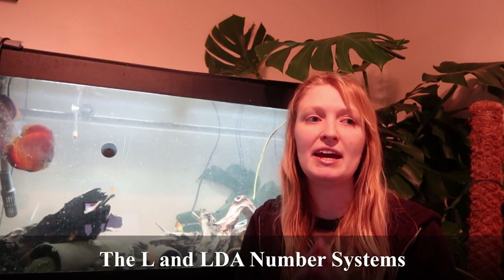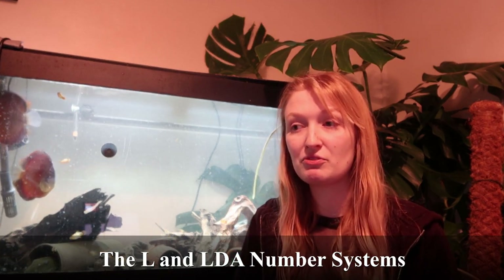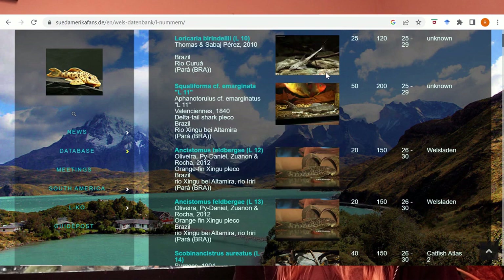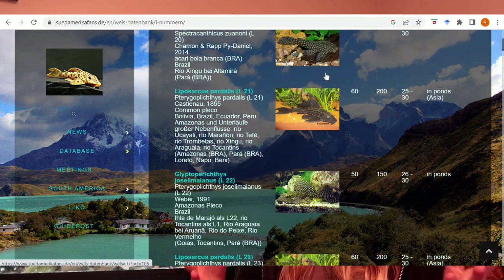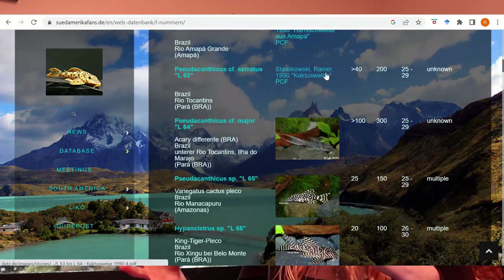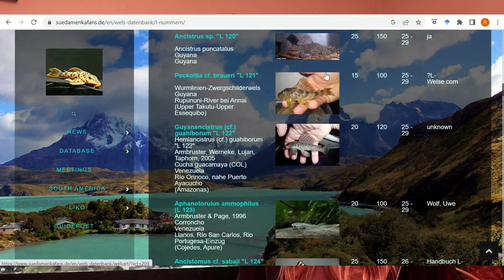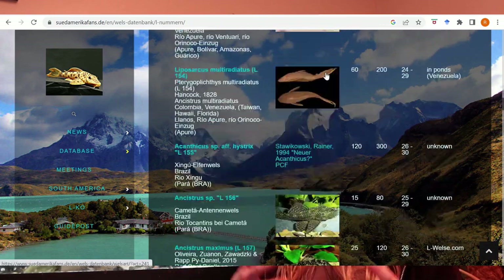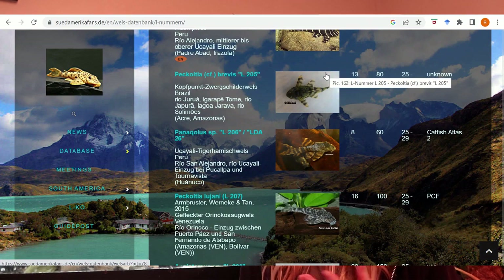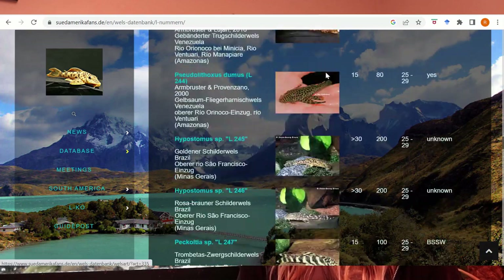The final thing to cover is the L number and LDA number system. These are used — or you'll see them used — referring largely to Hypostominae, but a lot of Loricariidae are put within this system depending on the subfamily. Both systems were used to designate largely undescribed species or variants of species until they could get a proper description. They're still used extremely frequently, more so than scientific names sometimes — so people sometimes forget that species have ever been described.